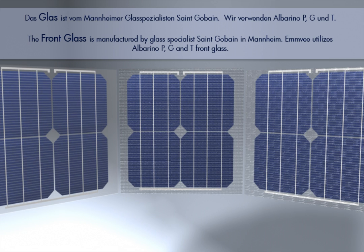The front glass is manufactured by glass specialists Saint-Gobain and Mannheim. MV utilizes Albaringo P, G, and T front glass.